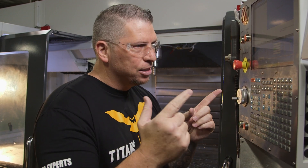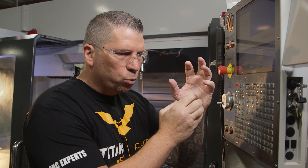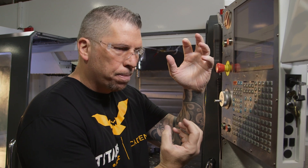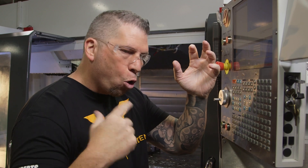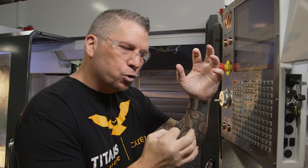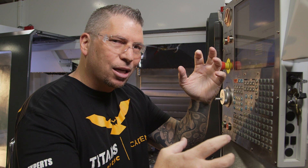So you guys ready? Let's do this. We're going to create a program, then call up a sub program — another program. In the main, we're going to say run that sub a whole bunch of times, over and over and over. But it's going to be incremental, so every time you run the sub, it's going to keep moving, keep moving, keep moving.